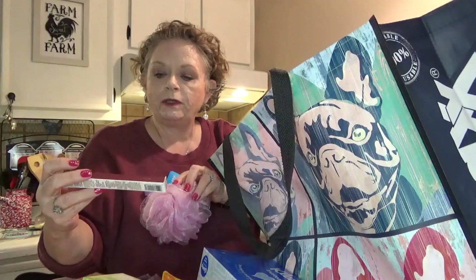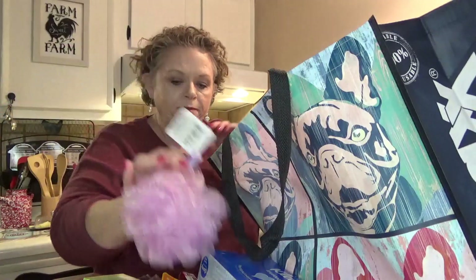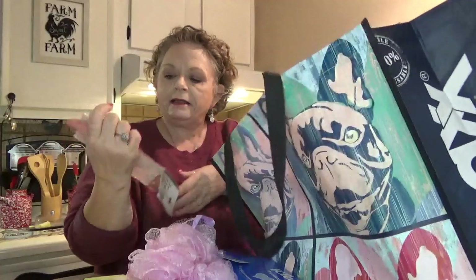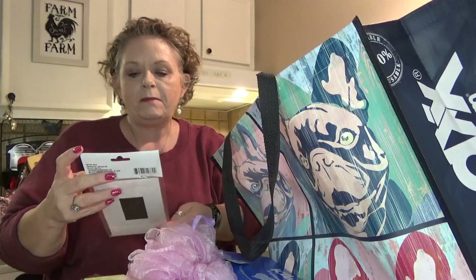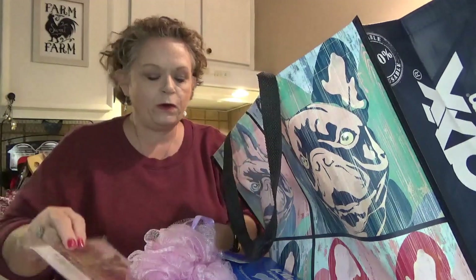I picked up another gel lip liner — I really liked the one I got last time so I grabbed another one. Also a new scrubby. And this is the Special Moments magnetic photo frame, a four-by-six size — I got one of those.